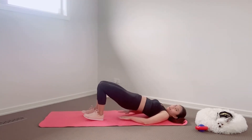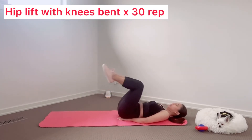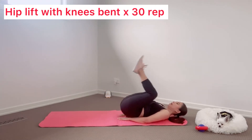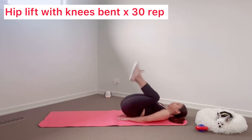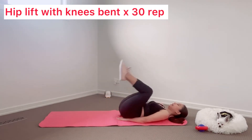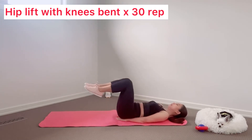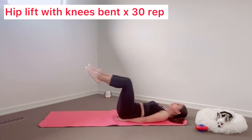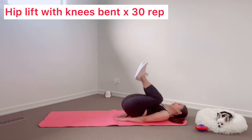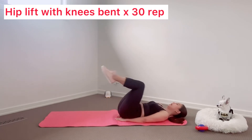Next, still lying on the mat, put both hands under your butt, bend your knees, and then we're going to lift the hips up but with the legs bent. Let's get started. One, two, three, four, five, six, seven, eight, nine, ten. One, two, three, four, five, six, seven, eight, nine, ten. One, two, three, four, five, six, seven, eight, nine, ten.